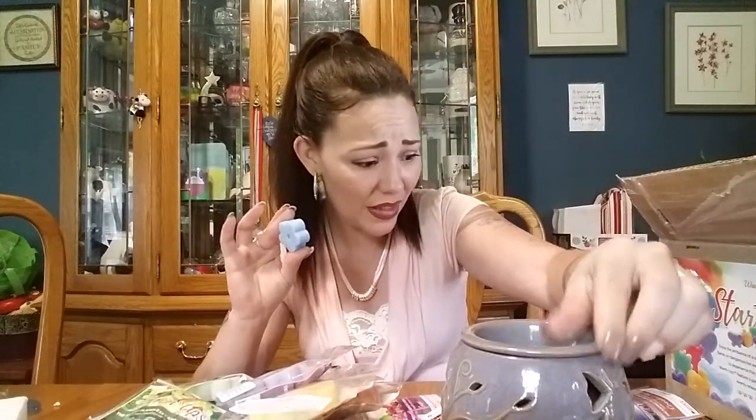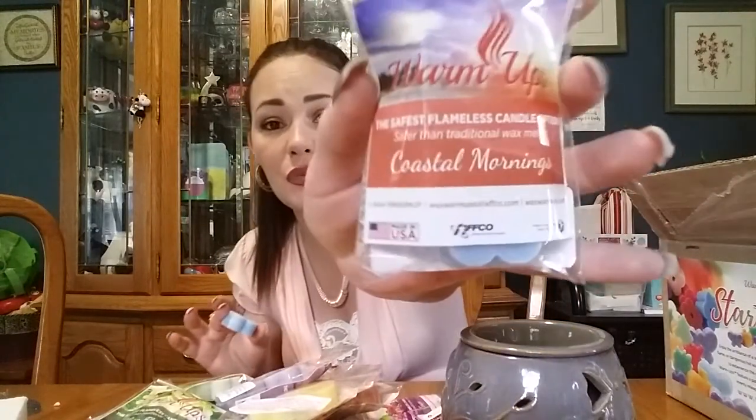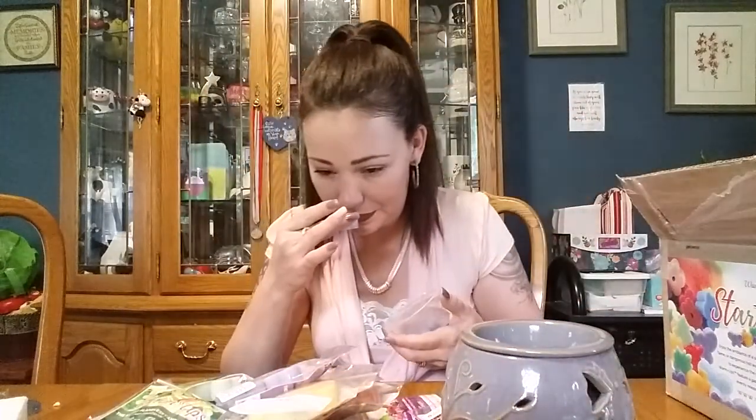Now this scent right here — I've never tried it and it smells wonderful. It's Coastal Morning. That one smells really good, very strong. Since testing them the last time, they've added new scents as well as reformulated some of the ones that weren't performing as well.